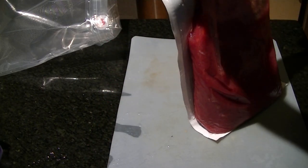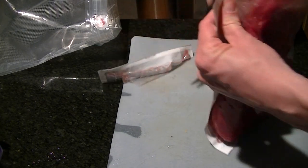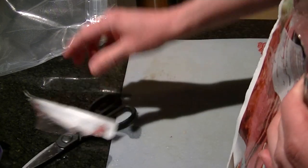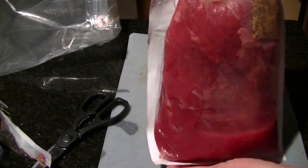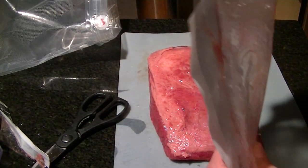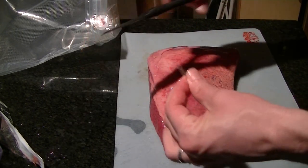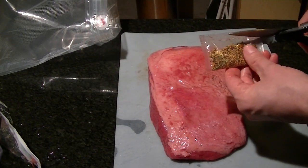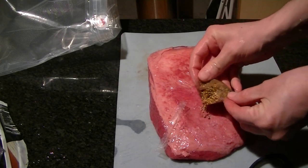First things first, what I'm going to do is just cut this thing open, pull it out, leave some of these liquids behind, go ahead and take the spice packet out, cut it open, and season.